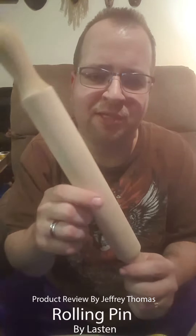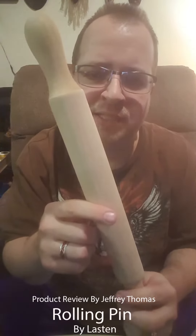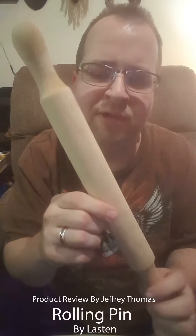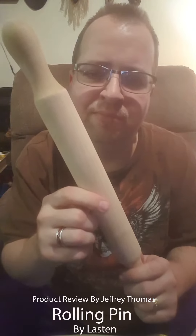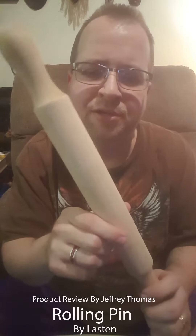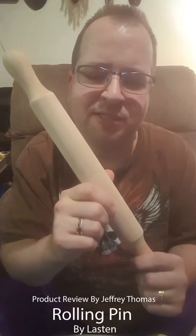I'm going to leave the Amazon link for this item down below to purchase it. I ask that you subscribe to my channel, like this video, and comment if you would — I would greatly appreciate it. Look forward in the next few days to a video about my free giveaways and drawing for this month. Each month we'll do another new drawing and giveaway based on comments and likes on videos, so start commenting and liking on my videos. Thank you.